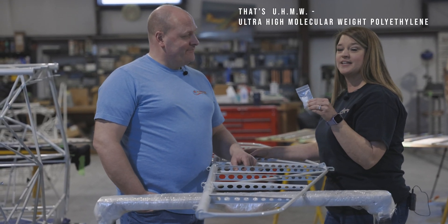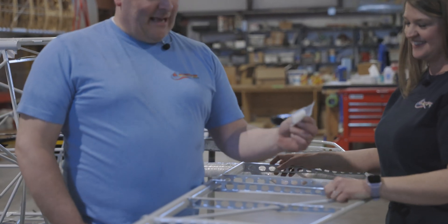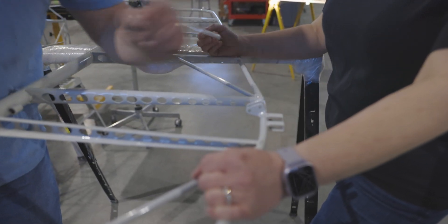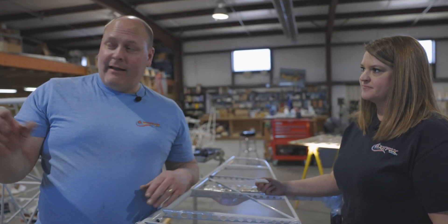What do you have in your hands there, Ben? A piece of UHMW plastic. I'm guessing it goes in the horizontal stabilizer area. So we're going to use this plastic block — it actually goes in these square tabs at the front of the horizontal. What that does is guide the horizontal as it goes up and down on the fuselage.